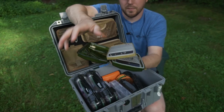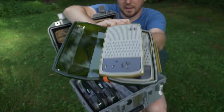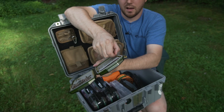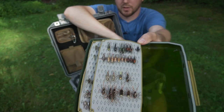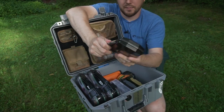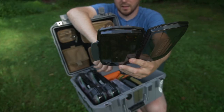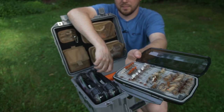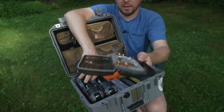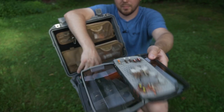This box here is my traditional streamer box — flip over the leaf on the backside and I've got buggers, thin mints, leach patterns. The nymph box has four different leafs to it — some nymphs, a couple of midges on a little magnetic section which is nice because those are always a pain to get in and out of slots. Flip it over and we've got a bunch of stonefly stuff. And then this is kind of the dry fly box — caddis, Adams parachute stuff, bigger terrestrials like chubbies, ants, and hoppers.